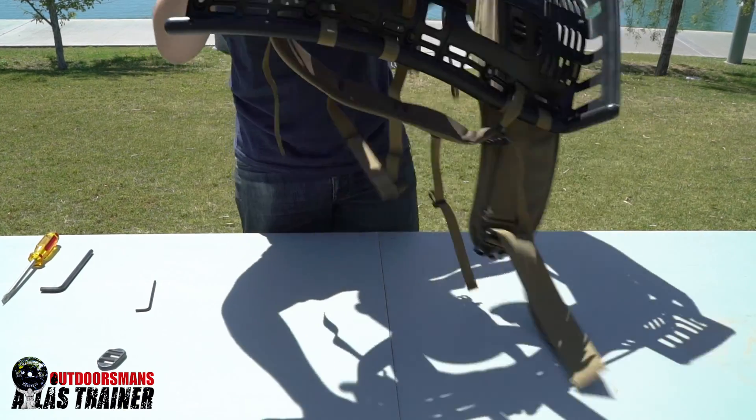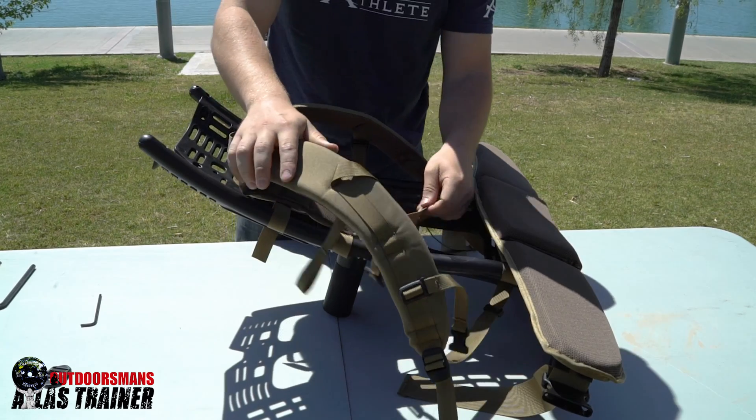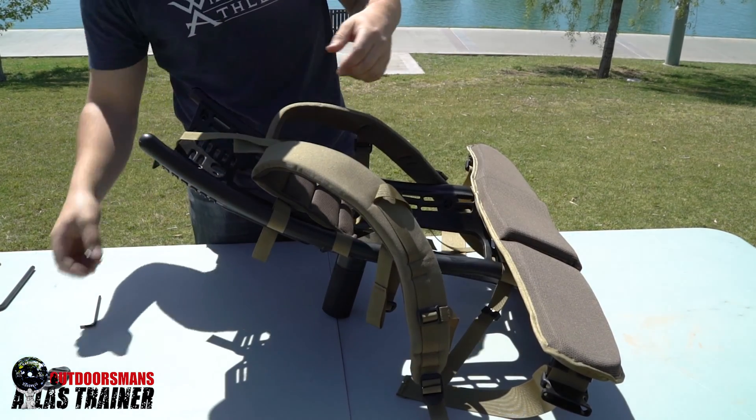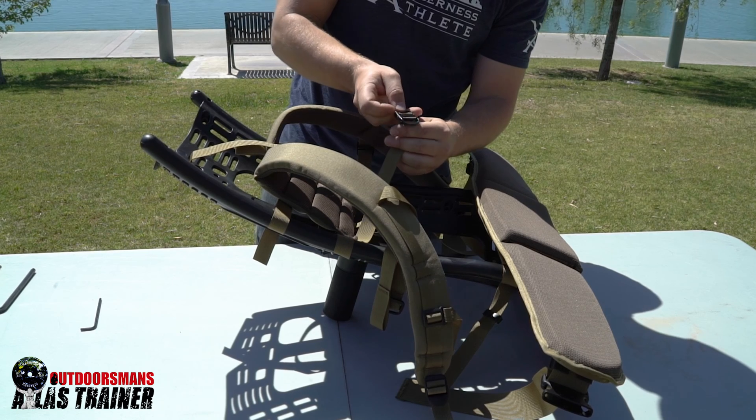This one's a lot easier if you go ahead and just flip it over and then take them from the underside and install it that way.